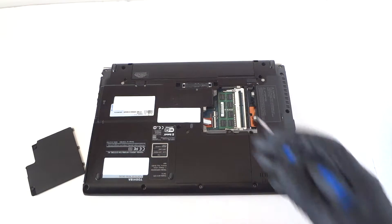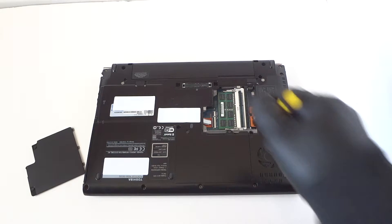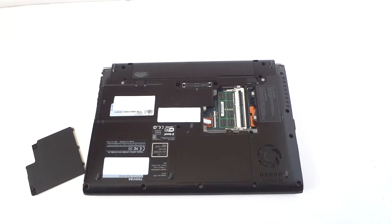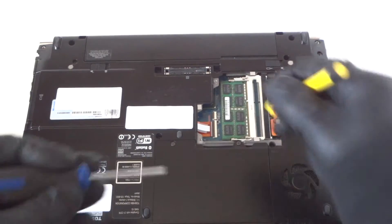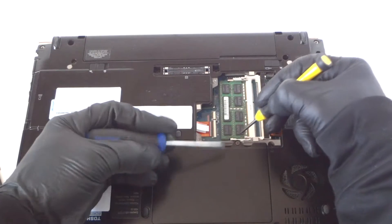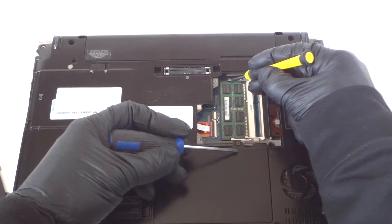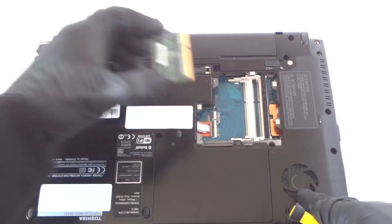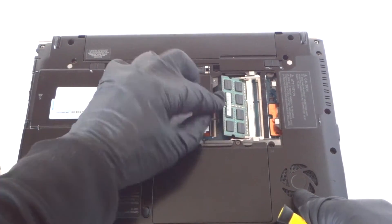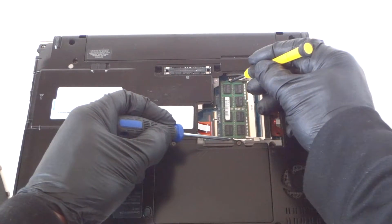It's got DDR3 1333 laptop memory, 204-pin. Let me zoom the camera in closer so you guys can see. To remove it, it's really easy — there are clips on the left and right. Take a mini screwdriver, press the two clips like this, and it comes right off. There's a clip on the left and on the right side of the corners.